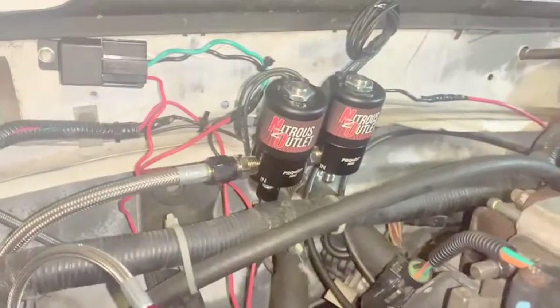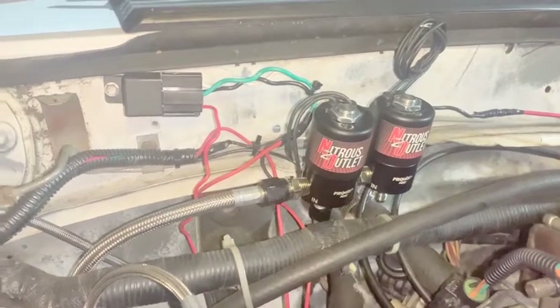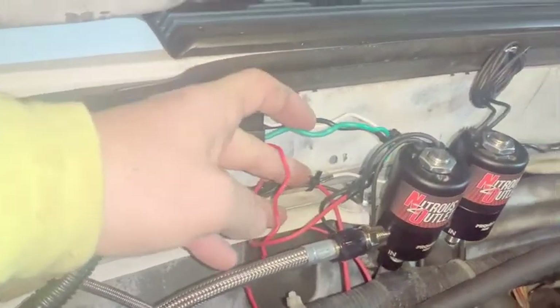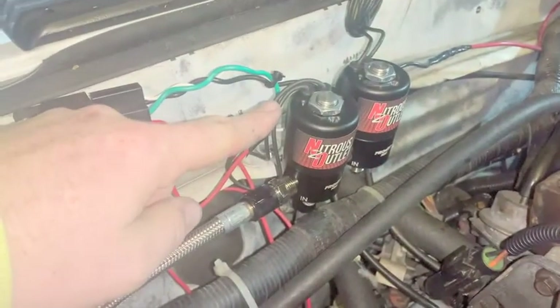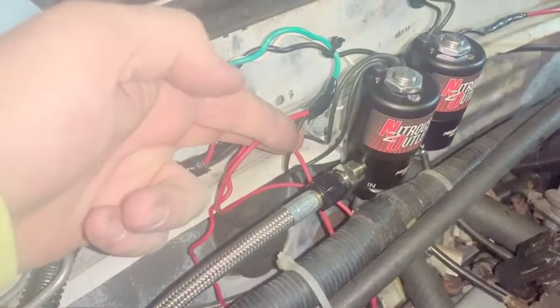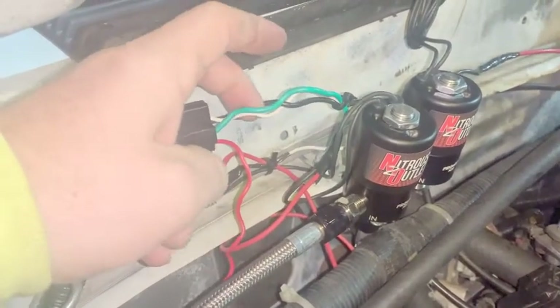So here is the Nitrous Express Ford EFI kit relay. It's the green wire that actually goes to the nitrous solenoid and the fuel solenoid. You take one black wire and one red wire from the fuel solenoid and attach them to the green wire, which you can see I did right here. That's all you have to do — cut them to length, just those two solenoids to this green one.